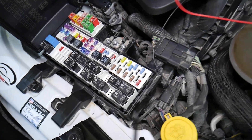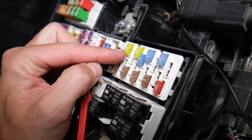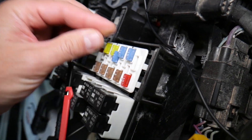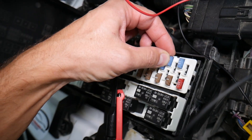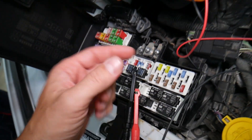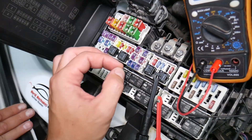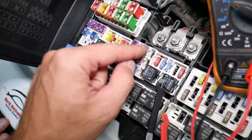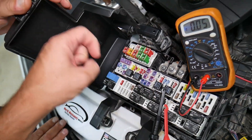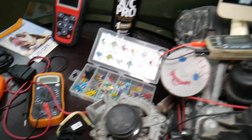Before we continue, let's explain why it's important to test fuses and relays. Fuses don't always look burned — sometimes they may seem perfectly fine. You think it's a good fuse, put it back in, and end up spending money and time on parts and problems that don't exist, when all you needed to do was test the fuse, find out it's bad, and replace it. We'll link a video in the description on how to test different kinds of fuses and relays.